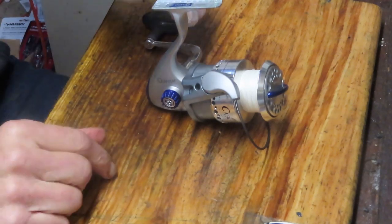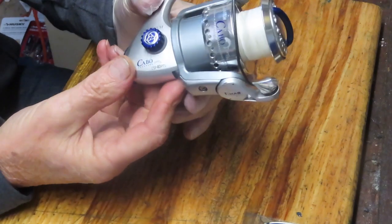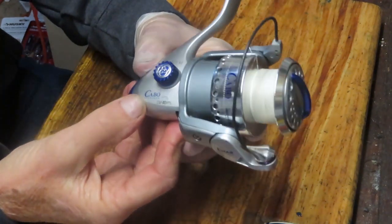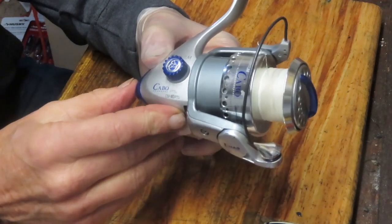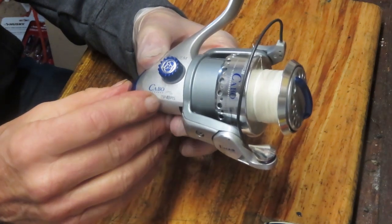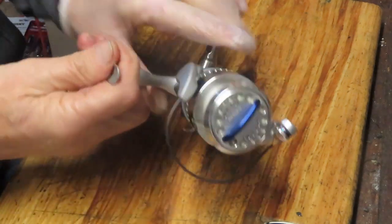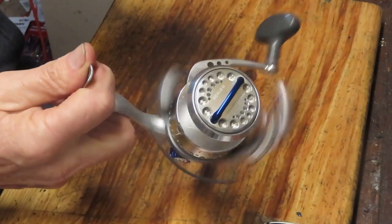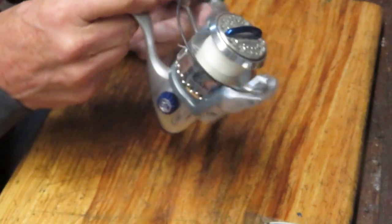Hi, this is Dennis with Second Chance Tackle. Today I have the opportunity to work on the higher end of the Quantum line. This is the Quantum Cabo PTS — the CSP40 PTS. A lot of people saw this one on a preview and asked if I could do it. I checked my library and I hadn't done one, so we're going to go ahead and do that for you.